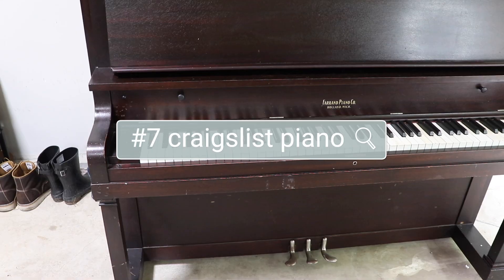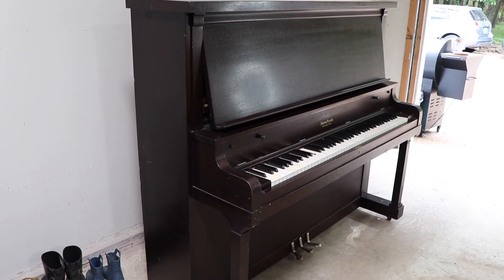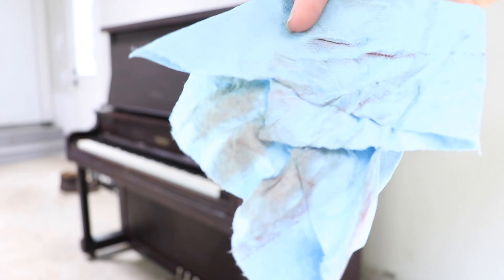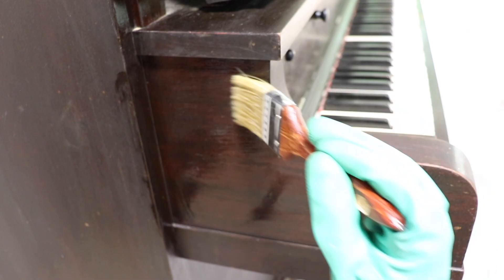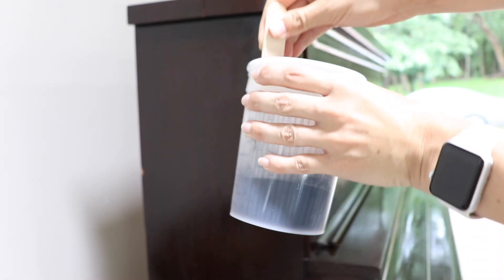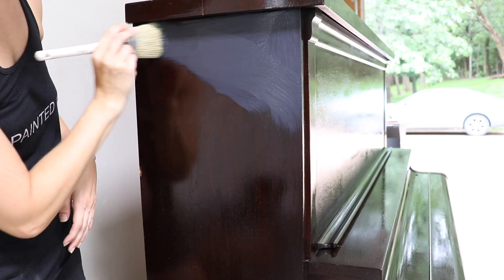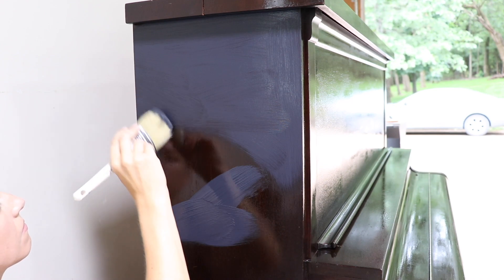My next furniture flip is a really fun one — a Craigslist piano I did for some clients. They got it super cheap off Craigslist but it had been sitting in an Airbnb because it didn't match their home's style. I was able to make it over and give it a beautiful black modern finish. I did a textured finish rather than smooth because you see black pianos a lot — I wanted it to be matte and have some texture to bring interest to the piece.